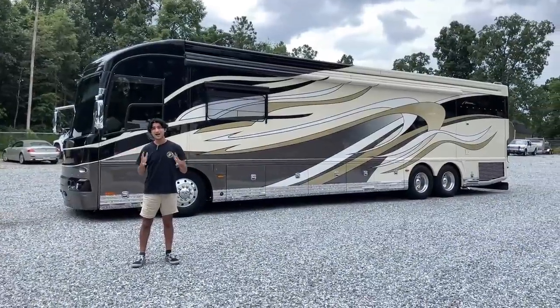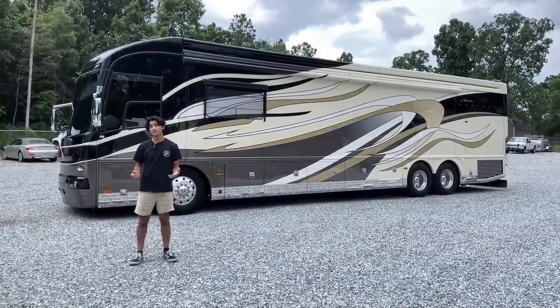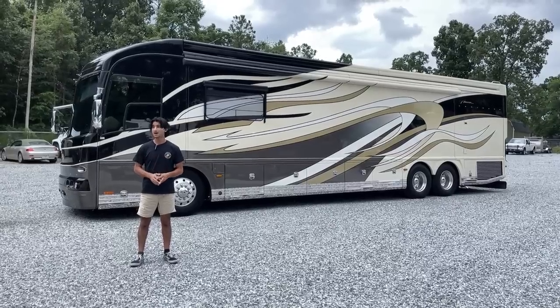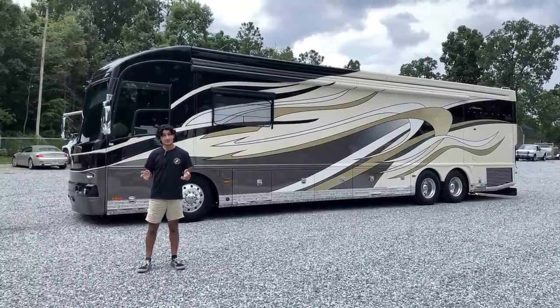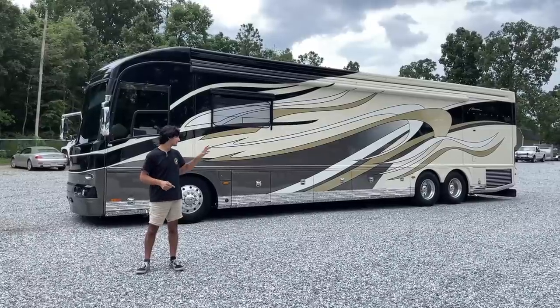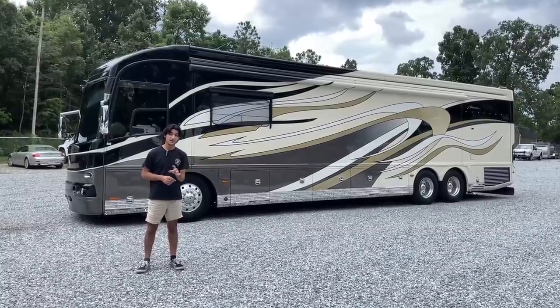Hi there, today I have an electrifying coach and while we walk through this coach I hope to not get electrocuted myself, because there is a thunderstorm nearby. This is not recommended, but this is what you got to do on a summer day to get things done. This is a beautiful 2010 American Heritage.